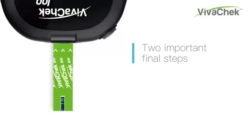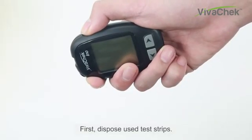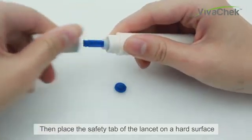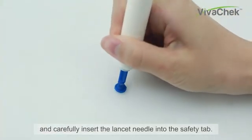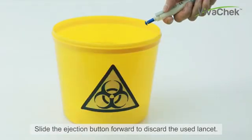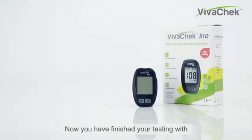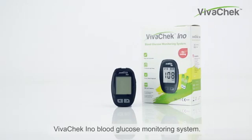Two important final steps. First, dispose of the used test strip. Then, place the safety tab of the lancet on a hard surface and carefully insert the lancet needle into the safety tab. Slide the ejection button forward to discard the used lancet. You have finished your testing with the VivoCheck Inno blood glucose monitoring system.